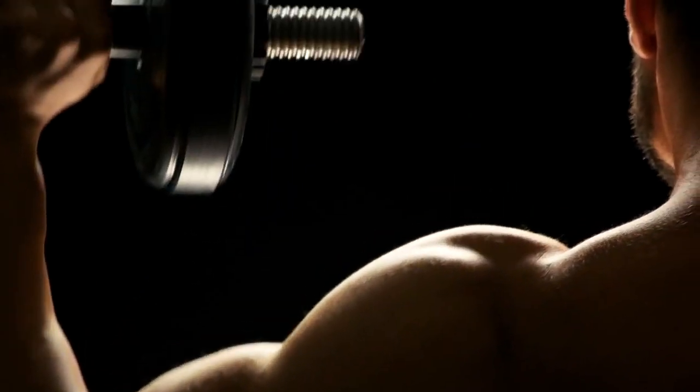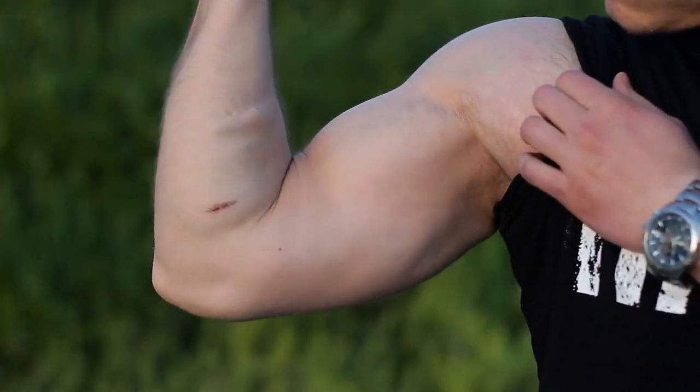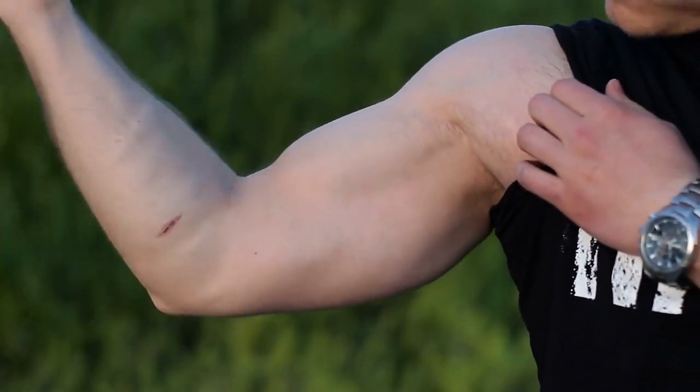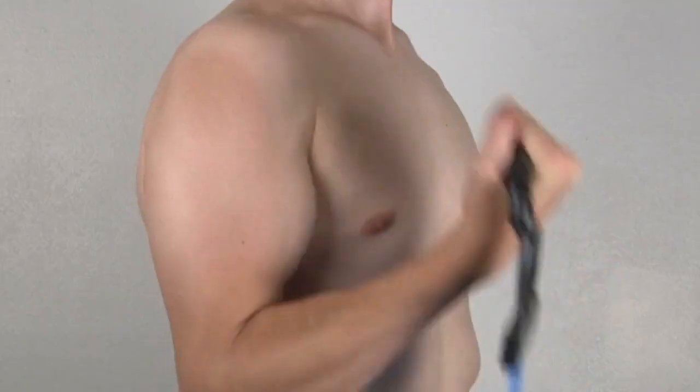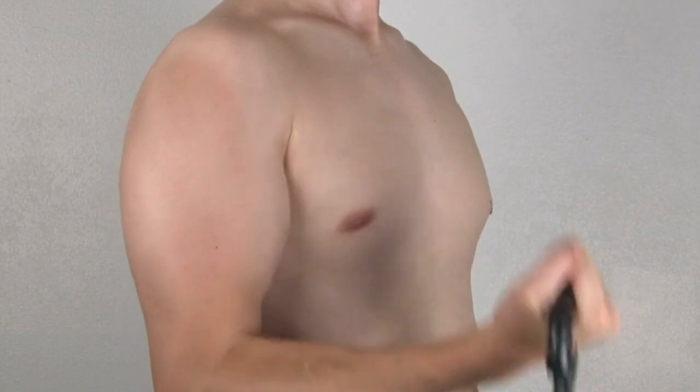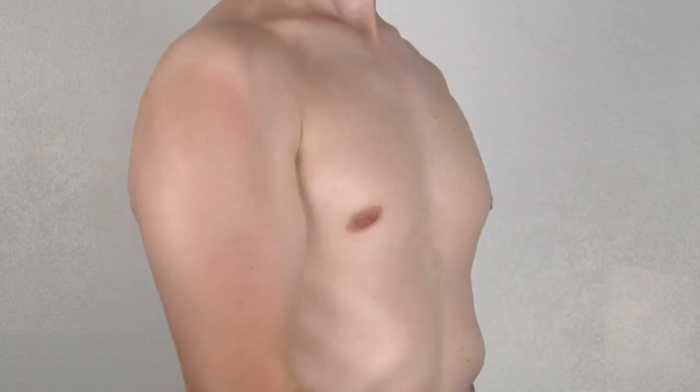When it comes to sculpting a powerful and well-defined upper body, the biceps are often the center of attention. They are the showcase muscles, prominently displayed when you flex your arm, and they play a crucial role in many daily activities. If you're looking to push hard and build impressive biceps, you need a balanced approach that includes both proper exercise and nutrition.